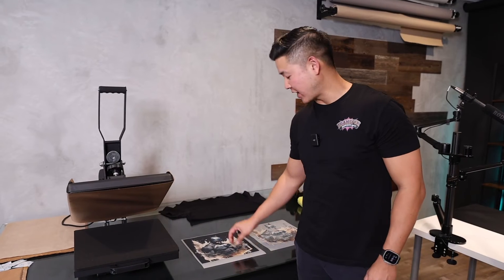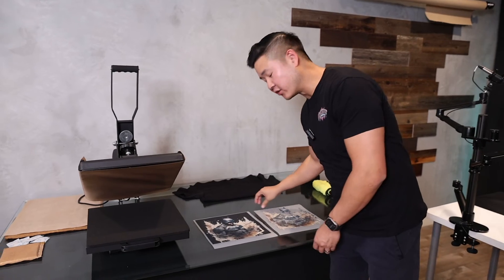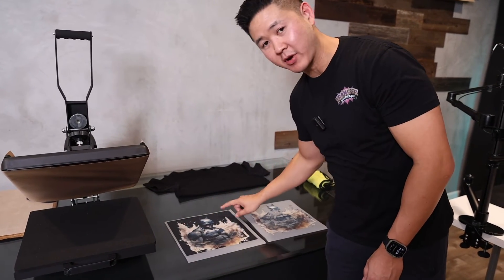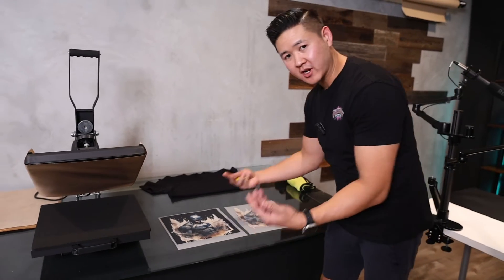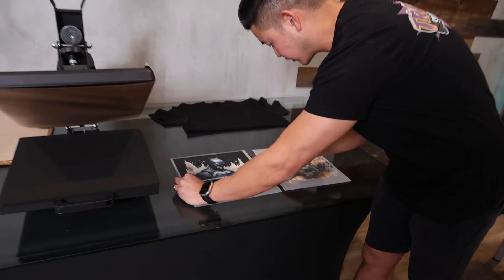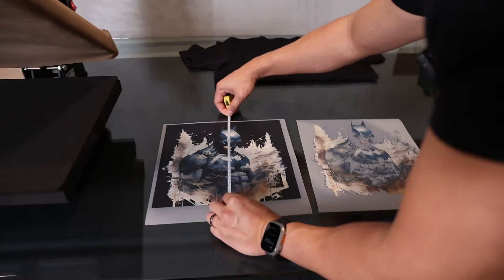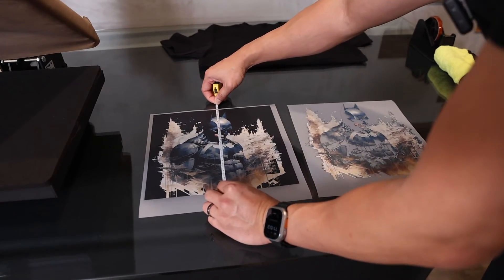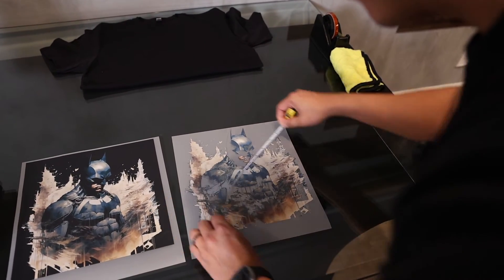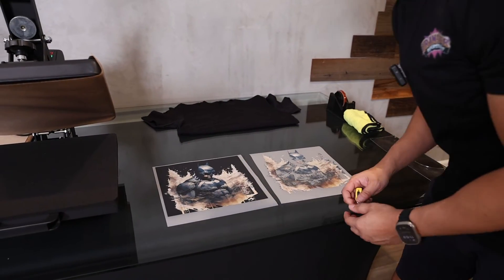As promised, I'm going to show you how this design looks when we press it onto a black shirt. Let's look at the original image first — it has the black background that we did not want since we're pressing on a black shirt, and we also want it to be more breathable. The dimension for this transfer is going to be about 11 inches in width and 11 inches in height — so 11 by 11. The new design will be about 10.5 by 10.5, because we don't have that extra black border around it.